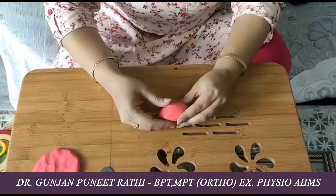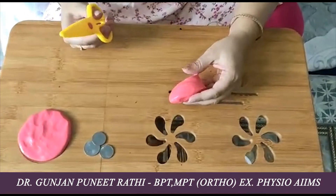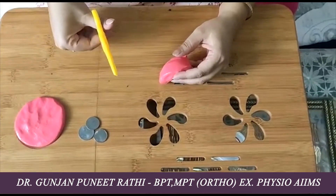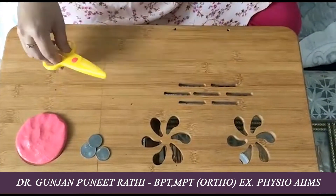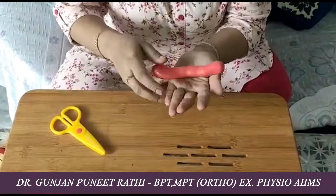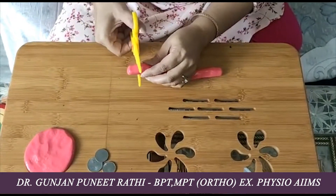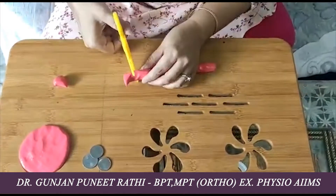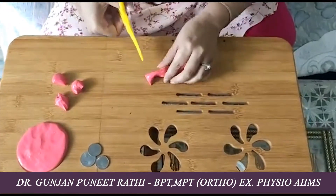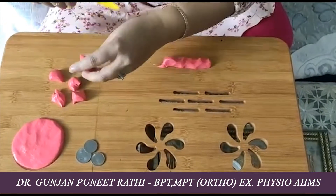Another activity is the use of scissors. Generally parents avoid giving scissors to kids fearing injury, but when kids do this movement the thumb and fingers are working. You can give them plastic scissors and raw paper for cutting and pasting. With the therapy putty, the kids can roll it and use the scissors to cut the putty into pieces. This enhances eye-hand coordination and strengthens the muscles, and it is a fun activity.